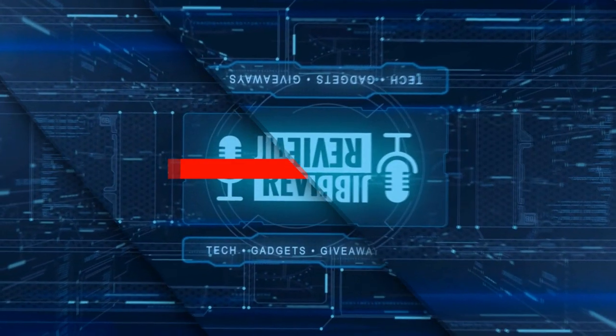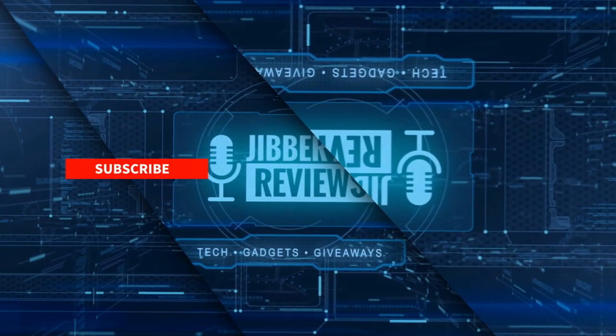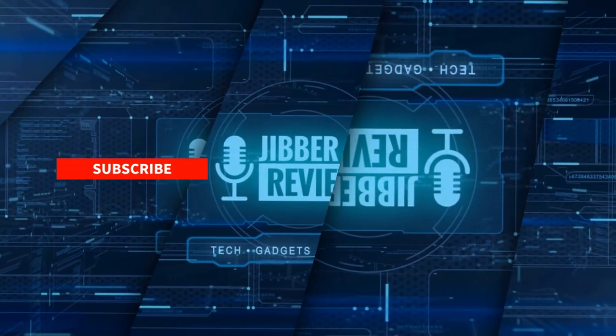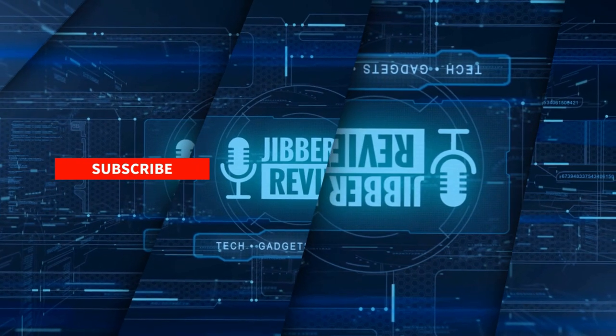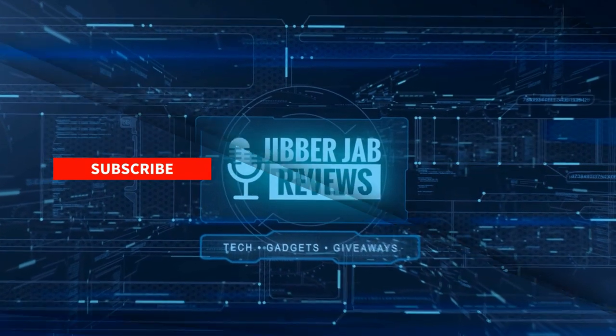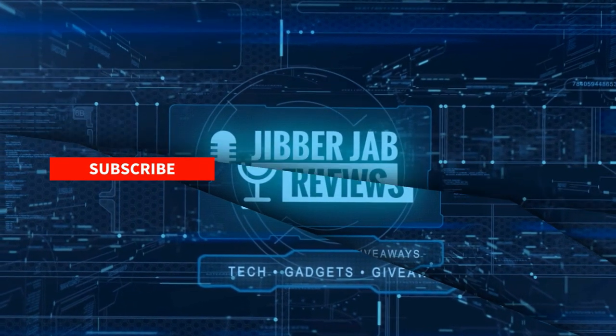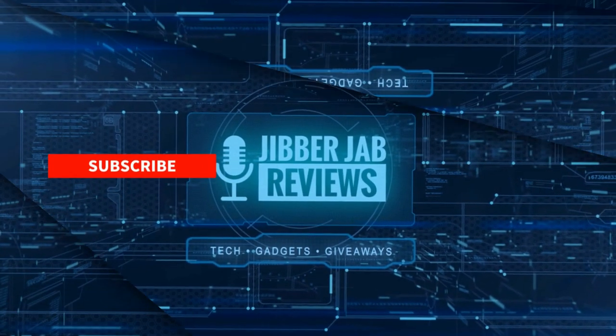Thanks again for watching the review, and if you liked it then show us some love with a thumbs up, subscribe to the channel, and share the video with your friends. With your support it really helps me keep the channel going so I can continue to offer you guys discounts, giveaways, and fresh content. I'll see you in the next episode — until then, take care.